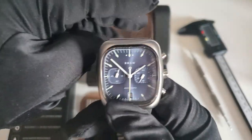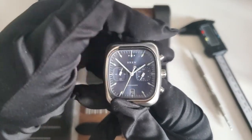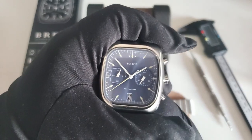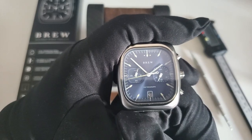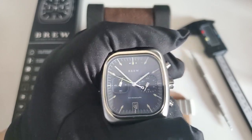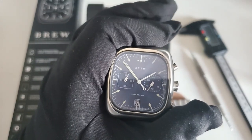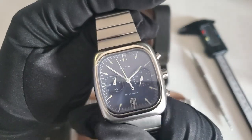The chronograph has a bi-compax design, which I really liked — I think it gives it more of a vintage look. I never really liked the triple-register design. On certain watches it still looks neat, but when you're going for a vintage look I think the bi-compax is more charming.